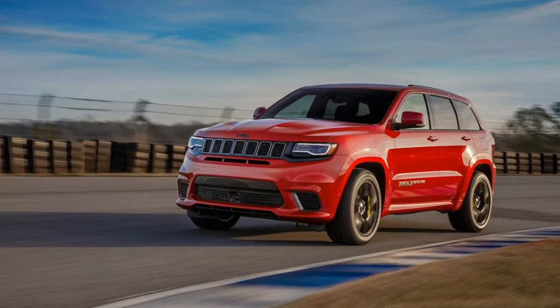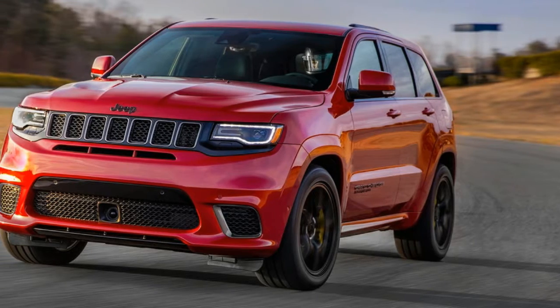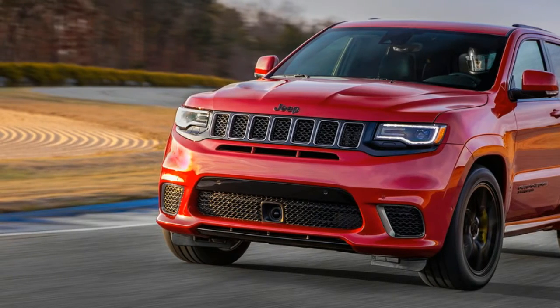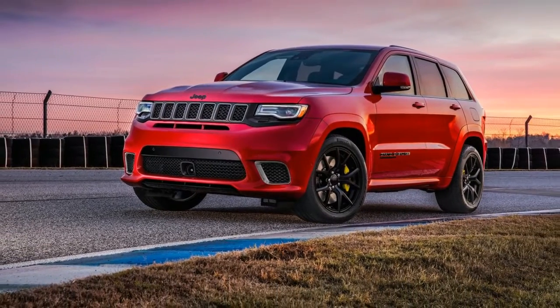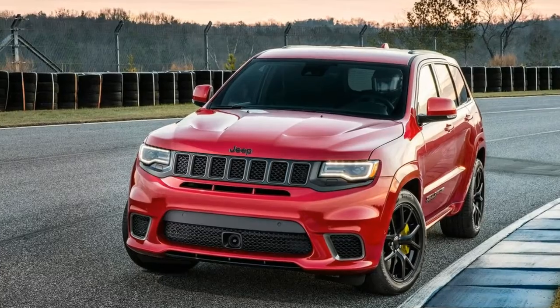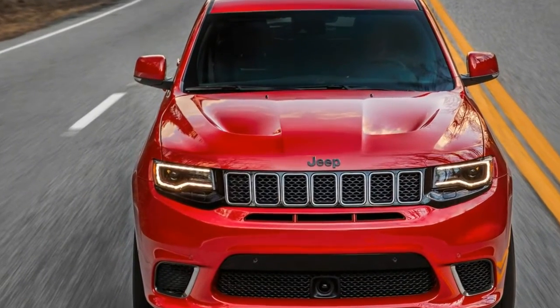The Trackhawk is only available with an 8-speed automatic gearbox, which features upgrades for added strength over the version in the Hellcat-powered Challenger and Charger. It routes power through an all-wheel drive system with an electronically controlled limited-slip differential for the rear wheels. Depending on the drive mode, the tech is able to vary the front-rear torque split.